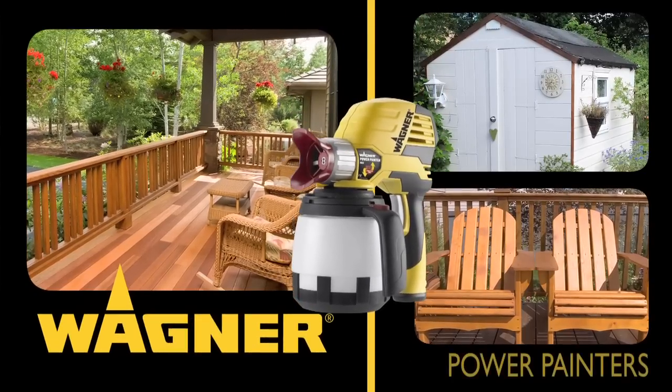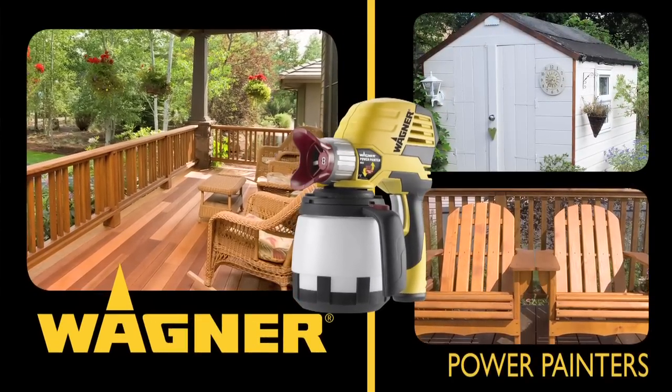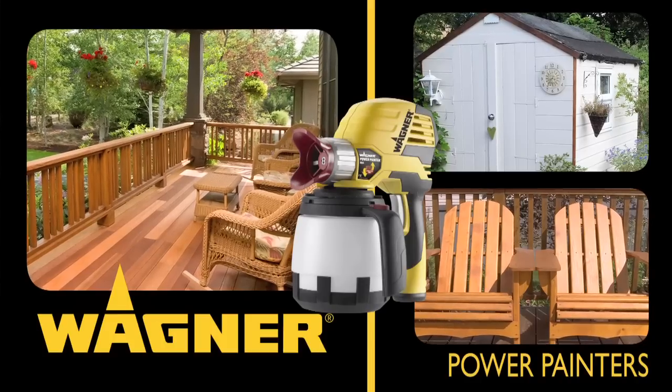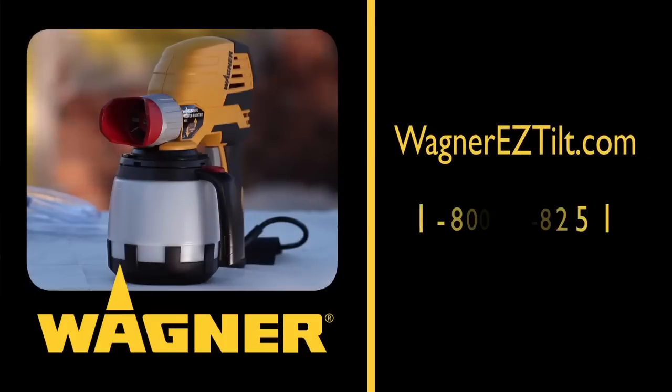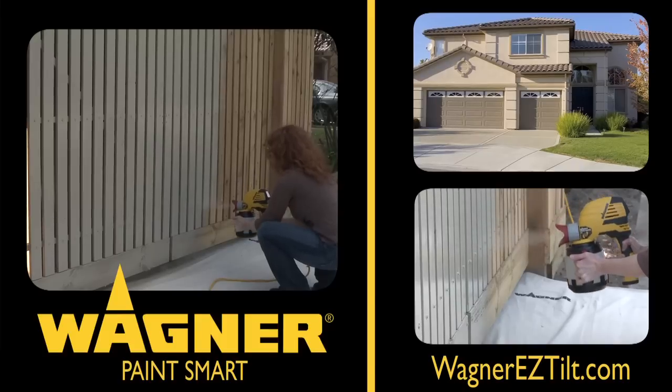That's all on the Wagner Power Painter series for now. If you've got any questions or need product information or technical advice, visit our website or call 1-800-328-8251. Until next time, paint smart with Wagner.